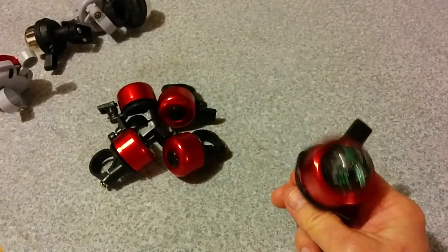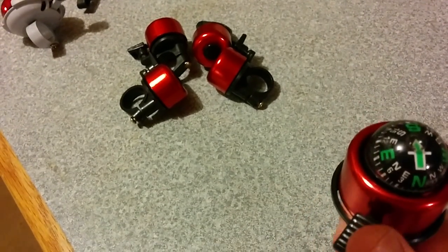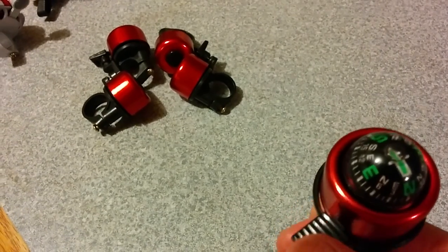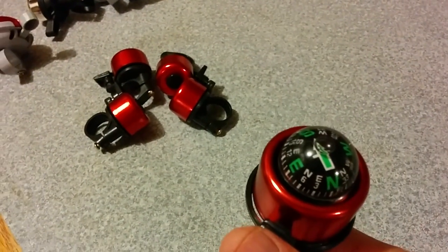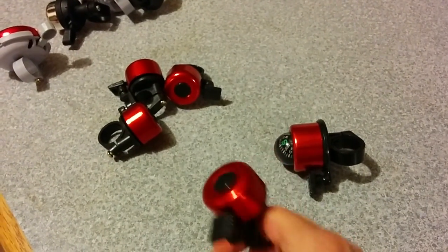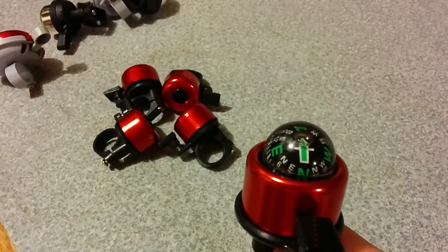I saved this somewhat larger one for last because it's the most interesting. Its body is slightly larger and it has a compass on it. It's kind of a fiddly jiggly little compass, but it does seem to work roughly correctly. So if you don't have your phone with you or just want something you can quickly look at to see what direction you're heading, this might be the one for you. It has a slightly different tone than the smaller bell. I think this one was $1.50, maybe up to $1.99.